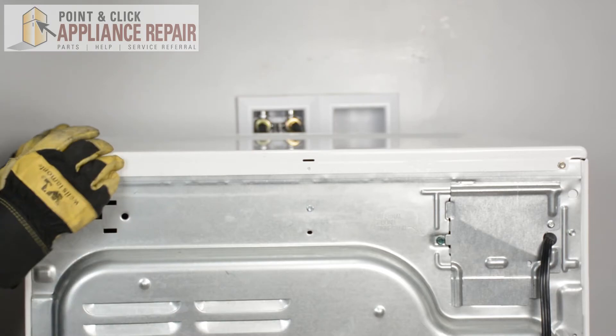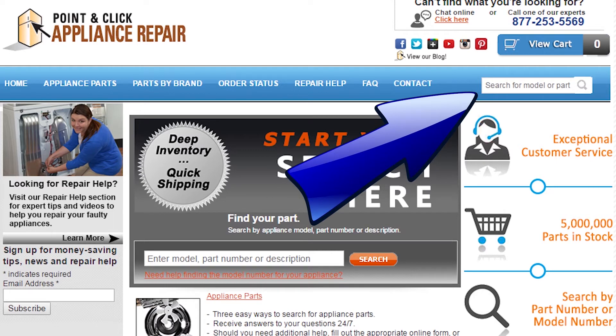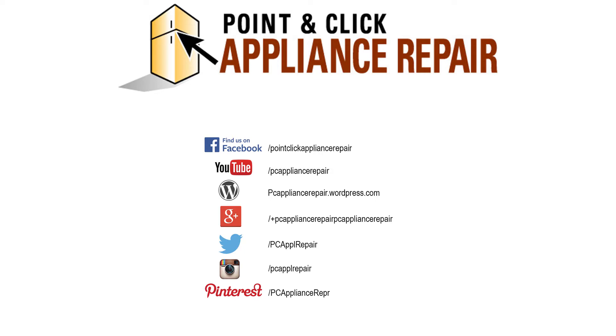Then we can turn it back around, hook it all back up, and your repair is complete. Finally, don't forget to plug in your appliance. If you need to replace any parts for your appliances, you can find an OEM replacement part on our website, PCApplianceRepair.com. Thanks for watching, and please don't forget to like, comment, and share our video. Don't forget to subscribe to our channel — your support helps us make more videos just like these for you to watch for free. We'll see you next time.